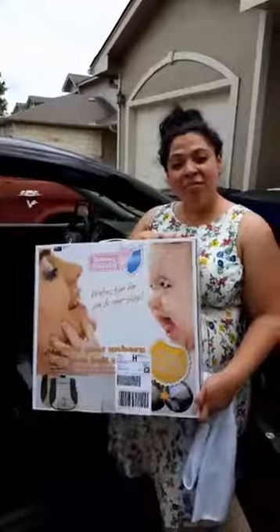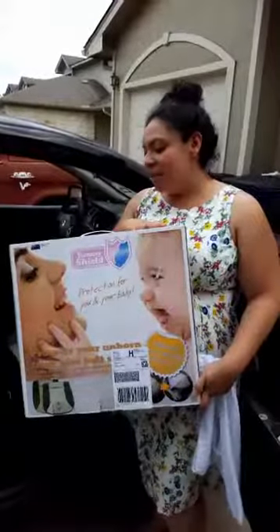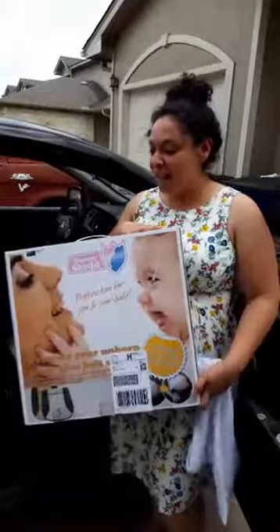I ended up getting a Tummy Shield from Safe Rides for Kids in the mail. It retails for about $149, and I decided that I would try it out, review it, and let you guys know how it works.